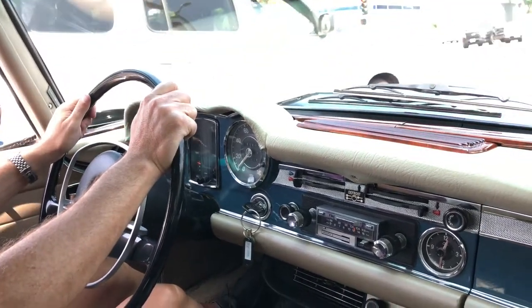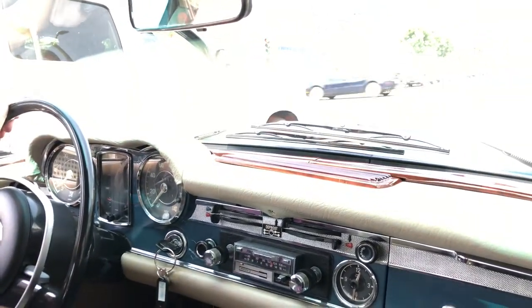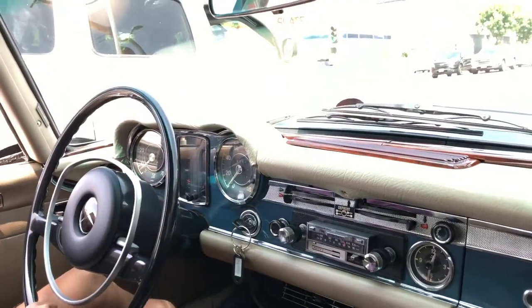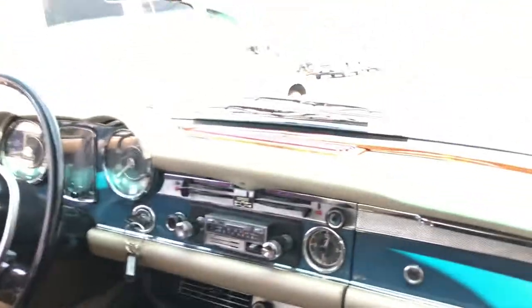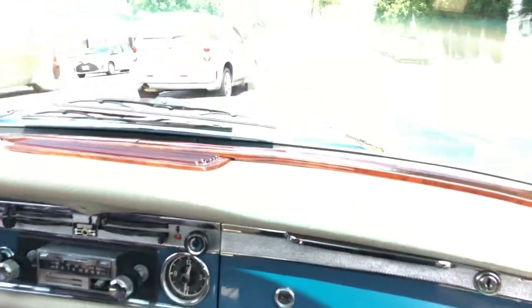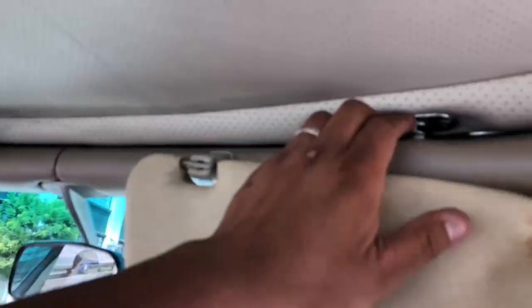The tires are pretty fresh on this, so it's got a good ride to it. Once we take off, we'll get a shot of the speedometer to make sure it's functioning. One thing I did notice — when we secured the top, it's not locking down properly. You can see there's some play right there, and you can hear that. Usually there's a little bite to it. So that's one thing I did notice.